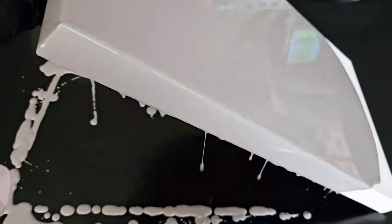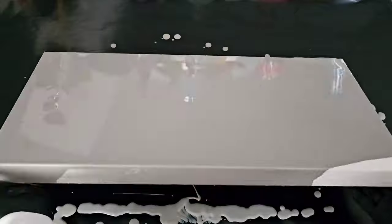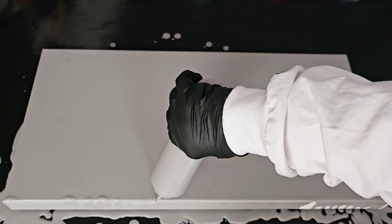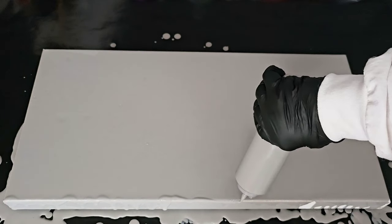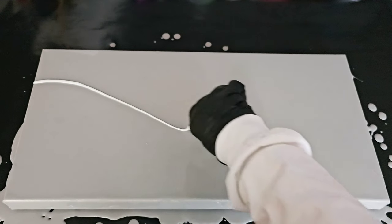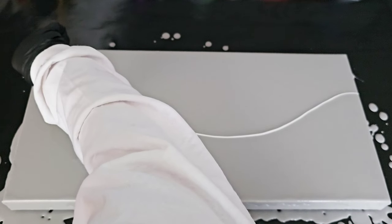Today I'm working with paints that are mixed with one part acrylic paint, two parts American Floetrol, and water to thin it down to the correct consistency for the specific technique I'm doing today. If you need help with consistency, I have a great video linked in the description. In that video you'll find a free printable chart to follow along and figure out the different consistencies for all the different acrylic pour techniques.